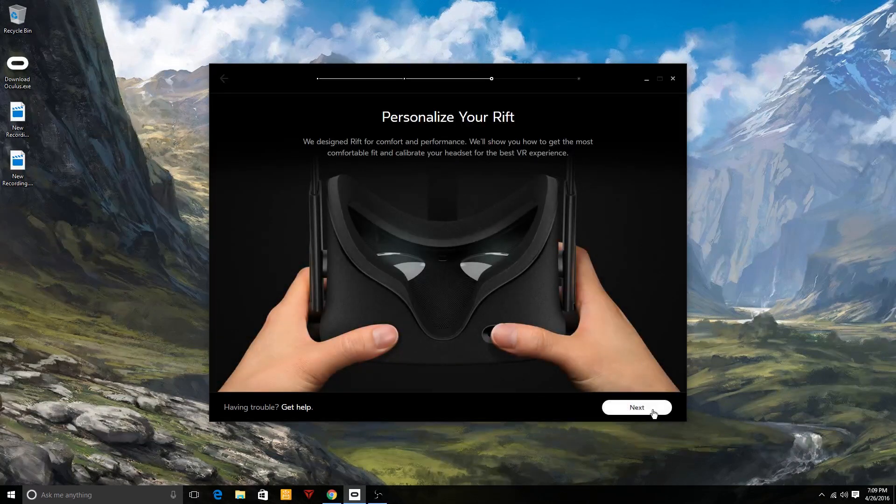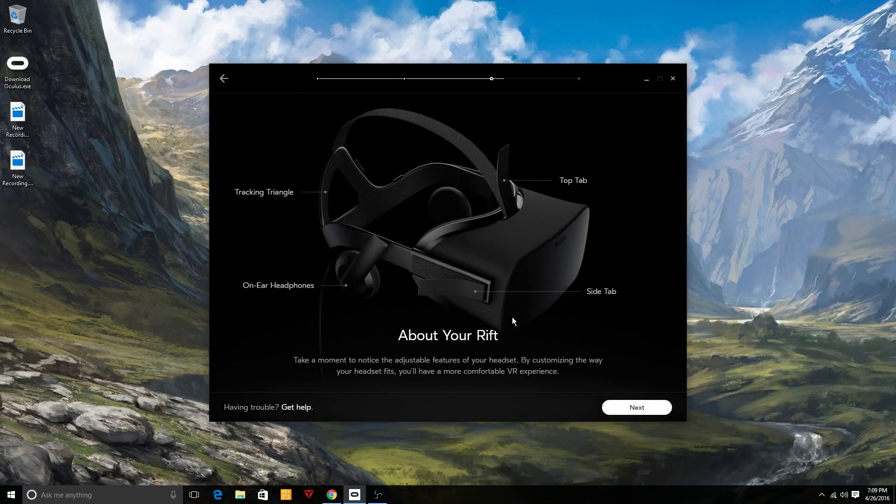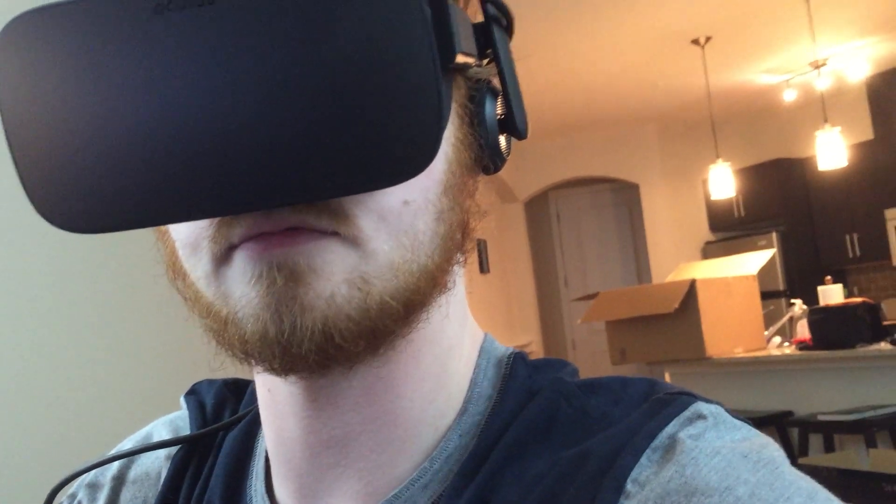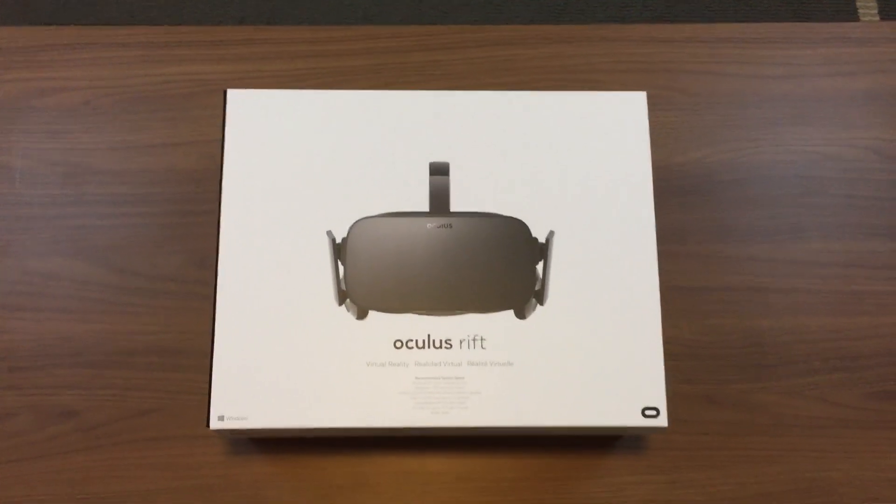The last section of headset setup is about making sure the headset fits your head correctly. The key thing is that the tracking triangle on the back needs to be at eye level, because that's where the sensor tracks where you're looking. Here I am with the Oculus Rift on — the tracking triangle is at eye level. You've got headphones on the sides that extend to your ears, plus straps on either side and one on top to ensure the headset fits properly.